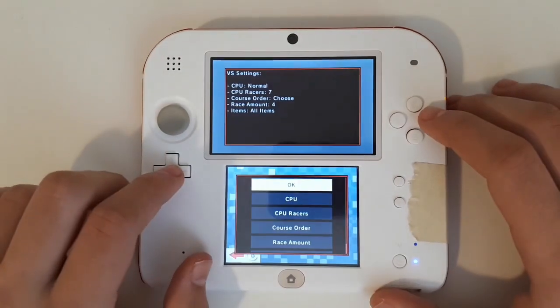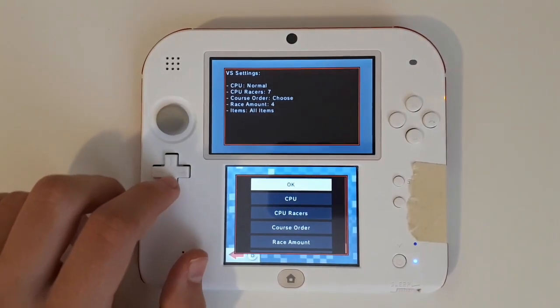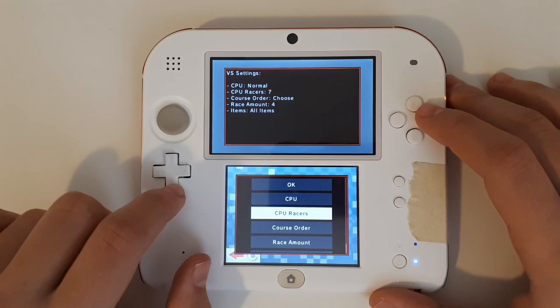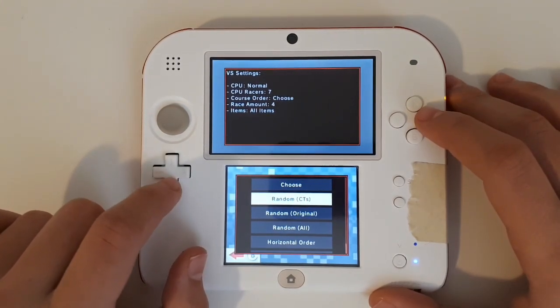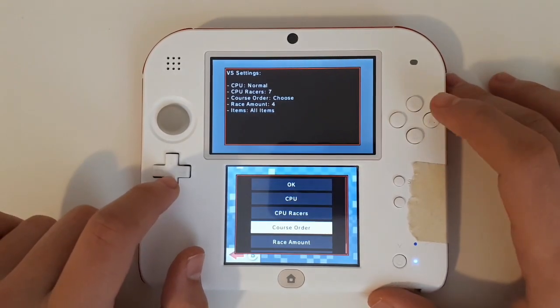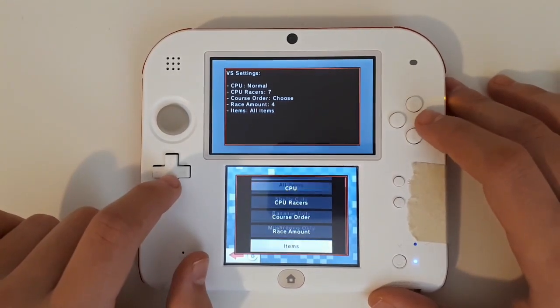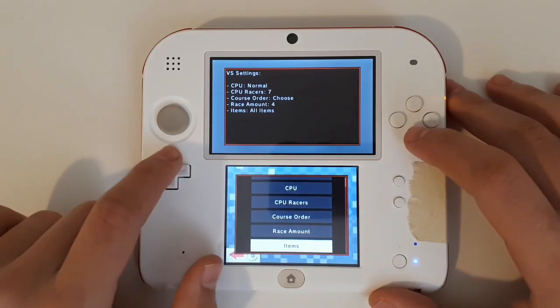Select 150. Here we can see a bunch of custom settings that we can modify, like how many CPUs there are, what difficulty, the course order — which can be random, random custom tracks, random originals, choose, random all, or horizontal order. How many races you want to do, and all the items that you can put in. And that's about it — let's just go ahead and click OK with the default settings.